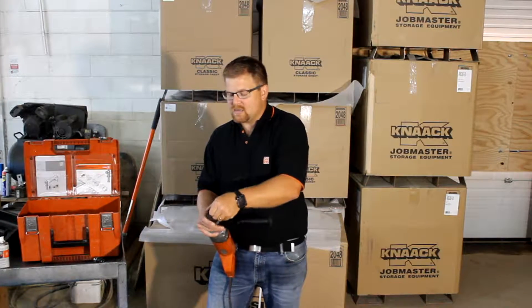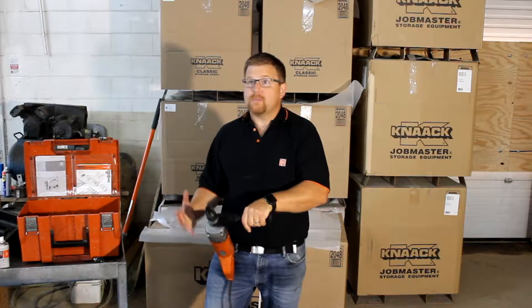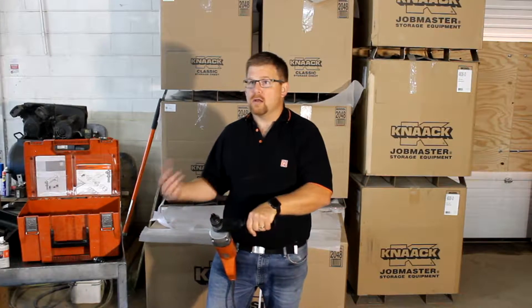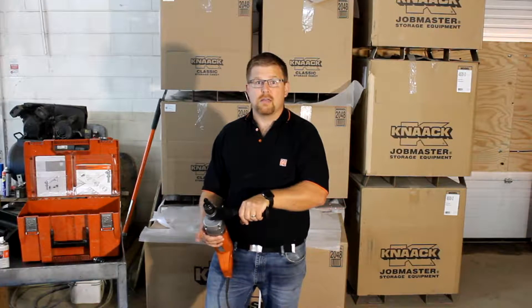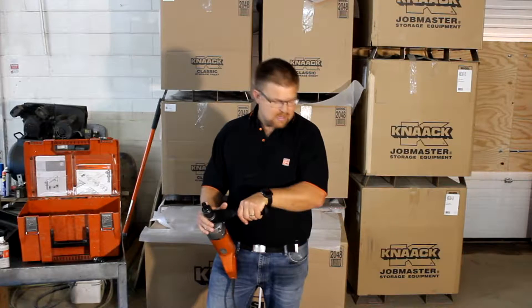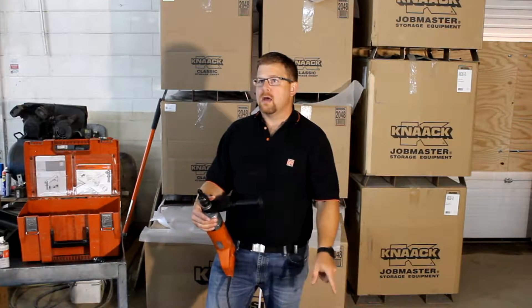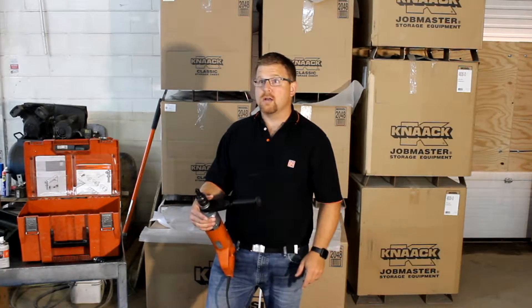The beauty of this system is it's got a safety clutch on it, so if it binds, it just stops. It's not taking you for a ride, breaking your wrist, breaking your thumbs, that kind of thing. So we're going to do a quick demo with 13-16s drill bits. I've got a plate here — I believe that's 3H mild steel. We'll see what we can do.